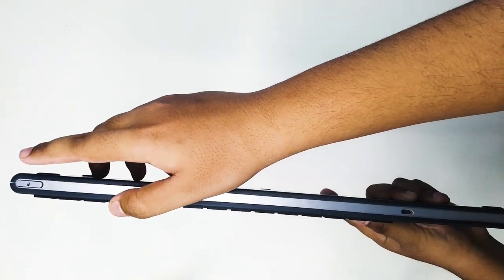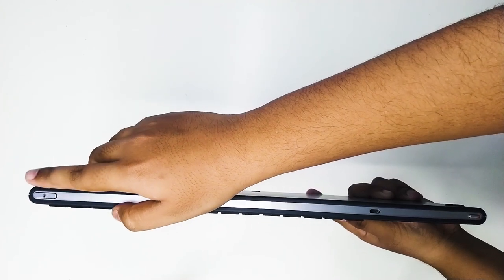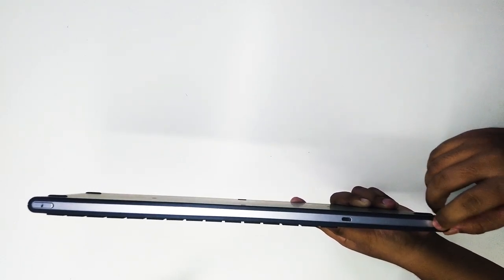There is also a left mouse click button, which makes it convenient to navigate with both hands — pointing with your right hand and clicking with your left. We also have a toggle button to turn the keyboard on and off.